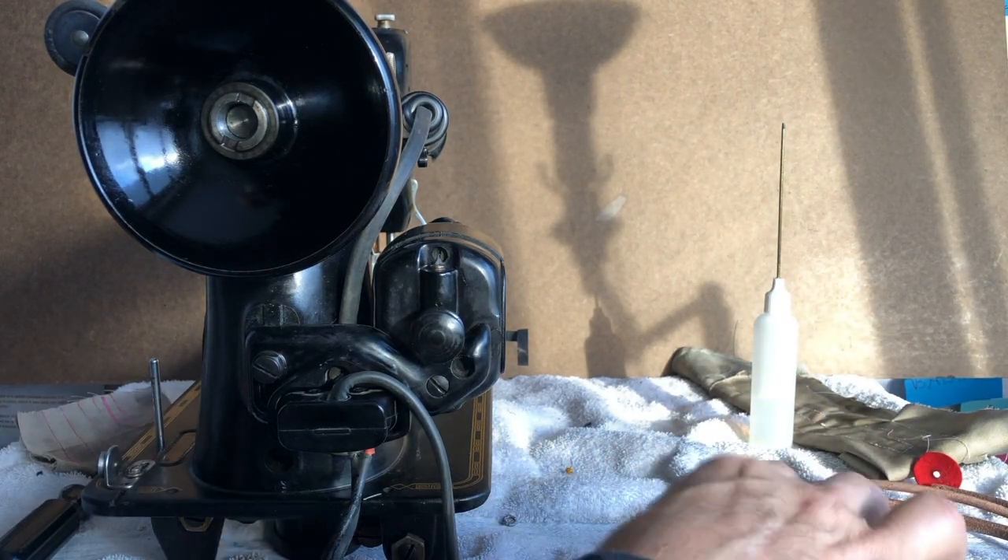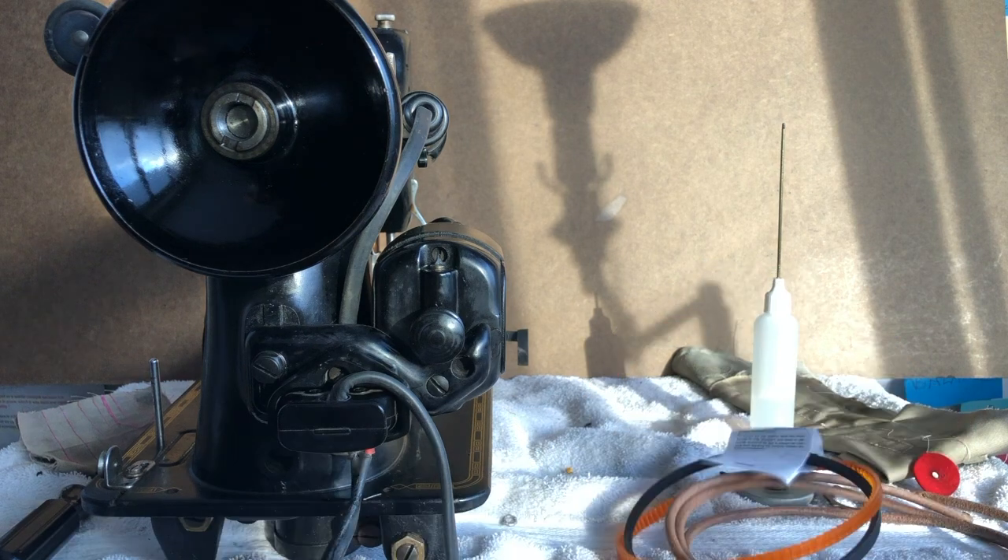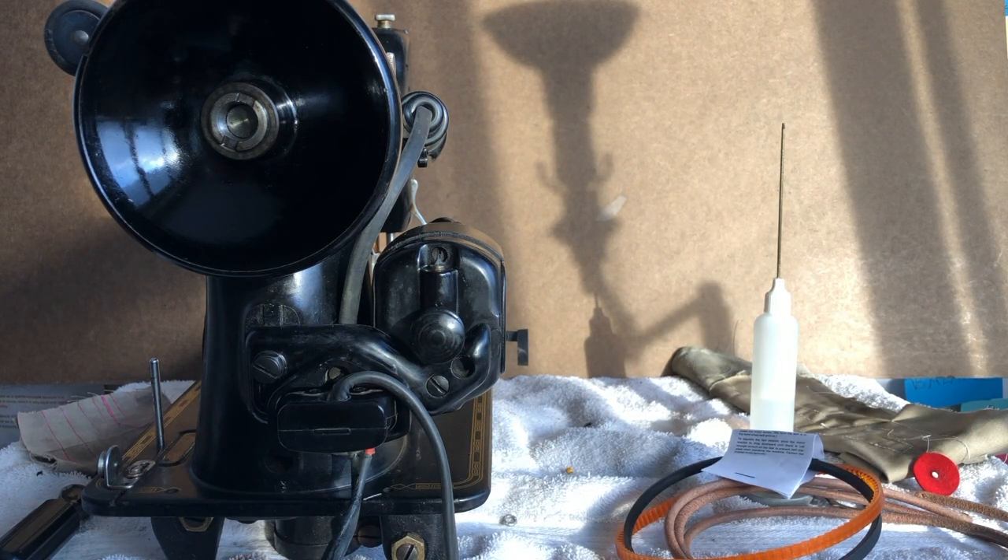Welcome back to the Vintage Sewing Machine Garage. I got an idea today — I was working on my Singer Centennial 201. I have someone interested in the machine, but I'm going to do a video on it before they come to retrieve it. But I wanted to talk to you today about belts.